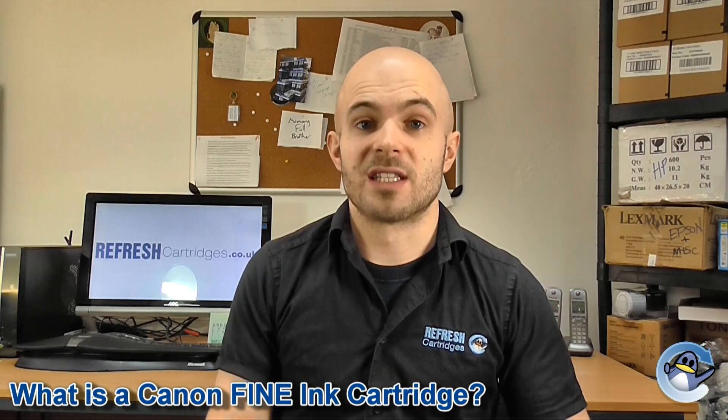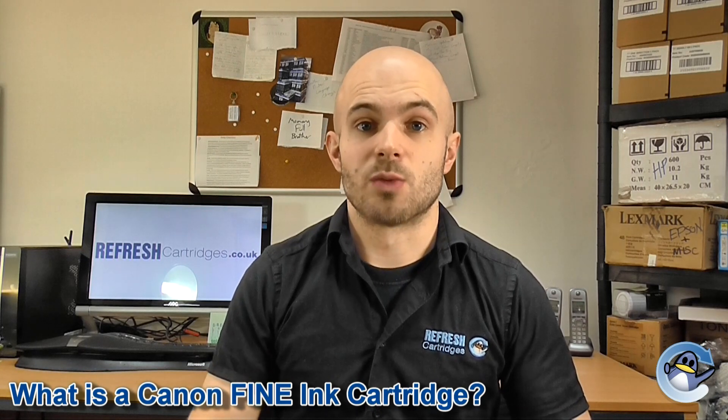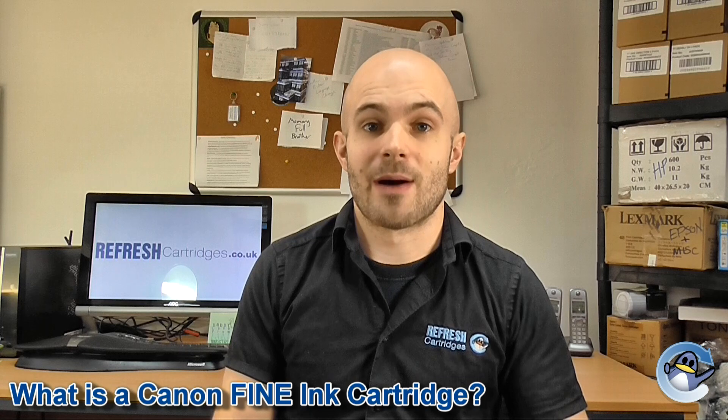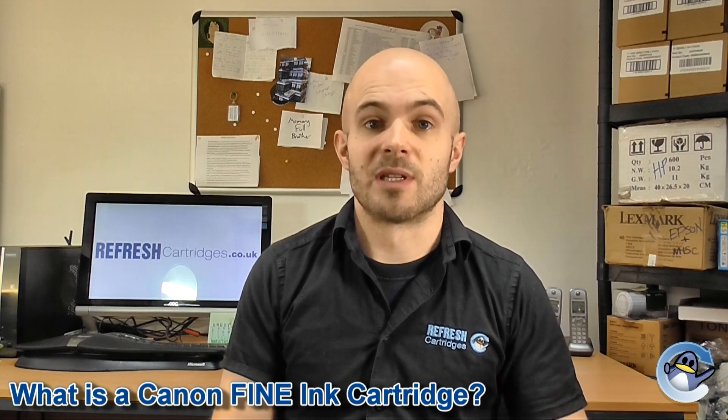If you have any concerns about whether the cartridge you've purchased is the correct one for your printer, do get in touch with whoever it was purchased from. I hope this has answered your questions with regards to what a Canon fine ink cartridge is. If you have any other questions or comments, please do let us know in the comments below.